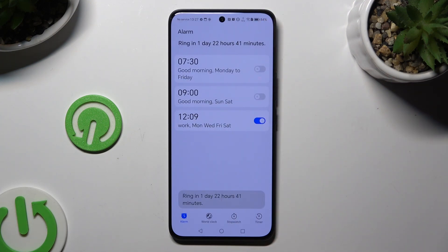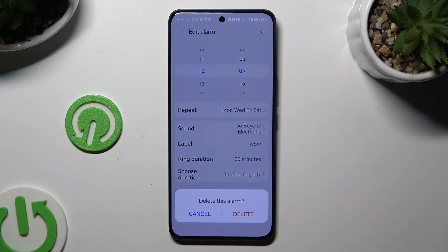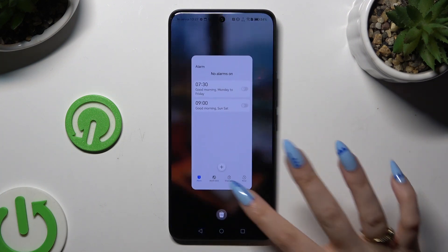To get rid of it, click on it again, but this time choose the Delete option at the bottom and confirm your choice in the popup. Thanks so much for watching. If you enjoyed this video, leave a like, comment, and subscribe. Bye!